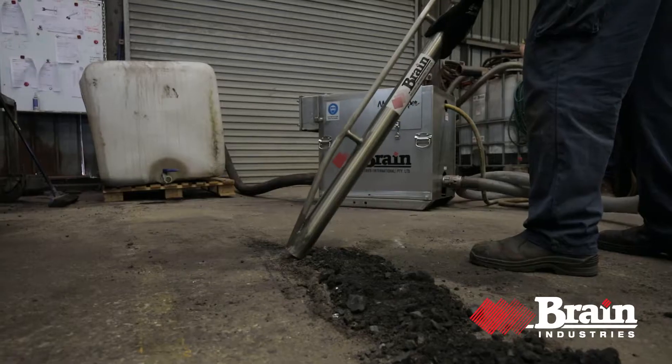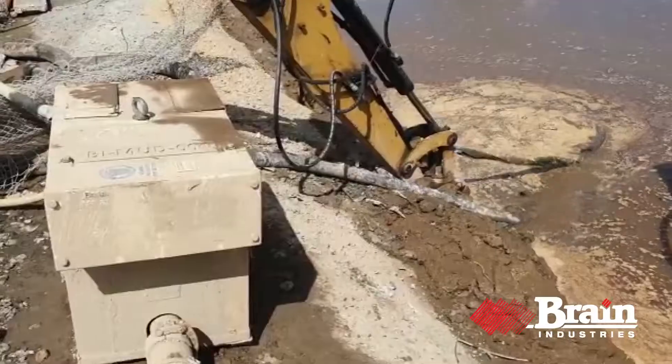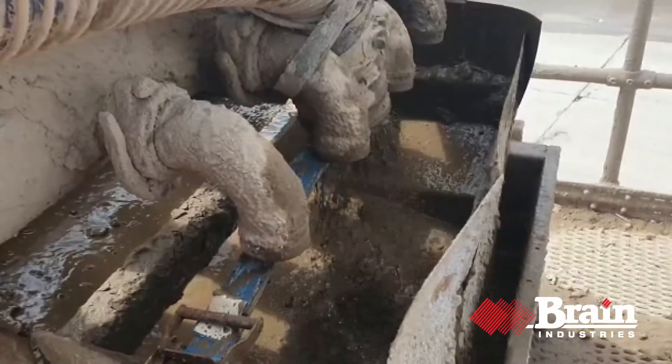Pump the impossible with Brain Industries Mud Skipper. The Mud Skipper works on smaller jobs where other pumps are ineffective.